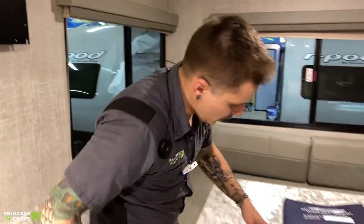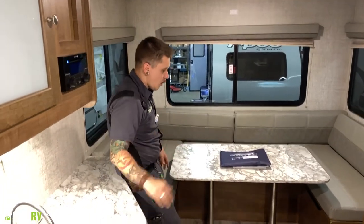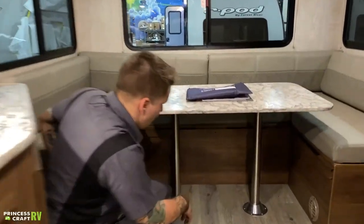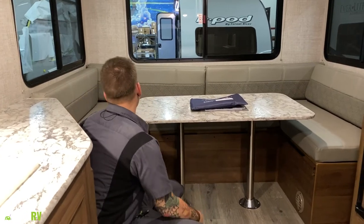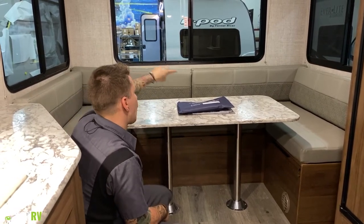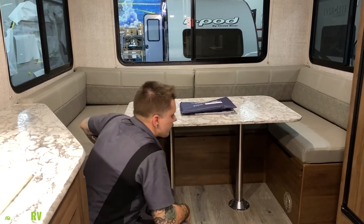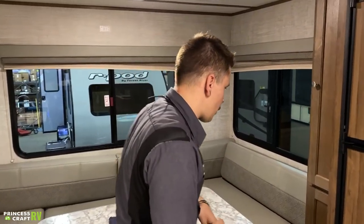Your dinette is going to make a secondary sleeping area. With any pedestal-style dinette, separate the tabletop from the poles, separate the poles from the flange, get rid of the poles, then lower the tabletop down here. There are ledges for it to rest on, and they even include Velcro to keep it from sliding. From there, rearrange the cushions to fill out the bed — the four back cushions will fill out the space. If you need guidance on which cushions go where, give us a call.